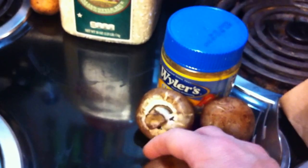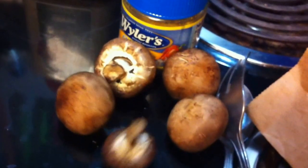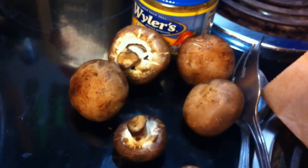By using a paper bag and folding the top down, it keeps the moisture out of mushrooms. These are perfectly dry. Quick kitchen tip — we'll see you in the next video.